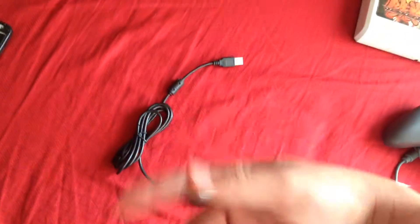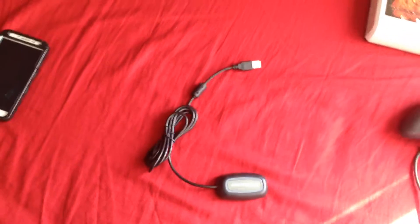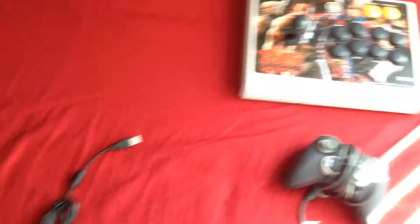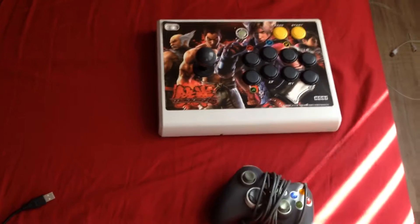Basically all this does is connect any wireless adapter device. I like to use this because on my emulator I like to play fighting games, and I have my arcade stick, so I'm able to connect that onto there. I mean, when are you ever going to use a controller to play on a smartphone like this?